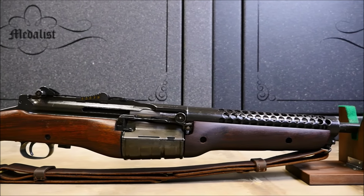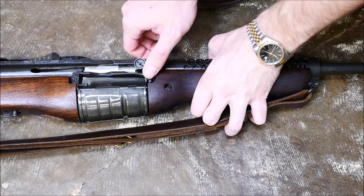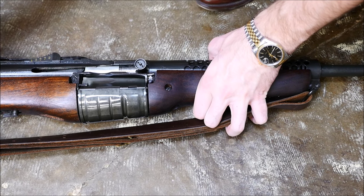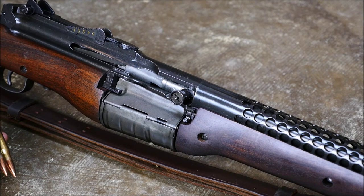The Johnson rifles are pretty dang weird looking. They have a very distinctive pot belly magazine that holds 10 rounds, and they're short recoil operated. To charge them, you actually have to lift the handle up a little bit and then pull back — kind of hard to get used to realistically if you're an M1 shooter. The barrel also recoils rearwards to unlock the bolt.